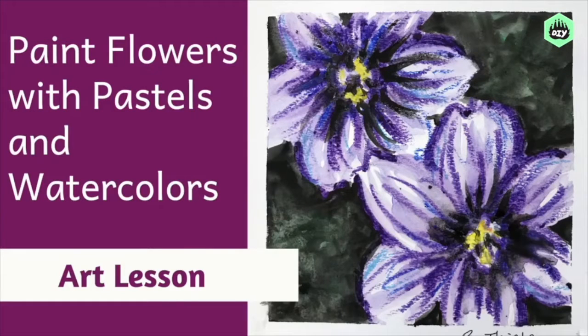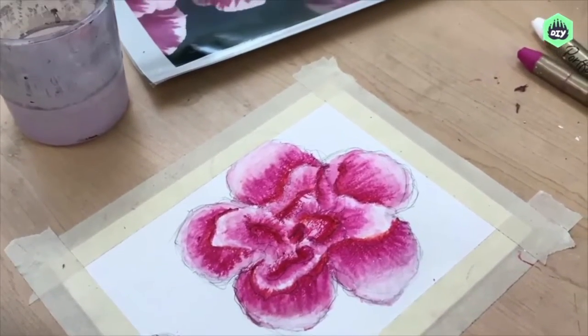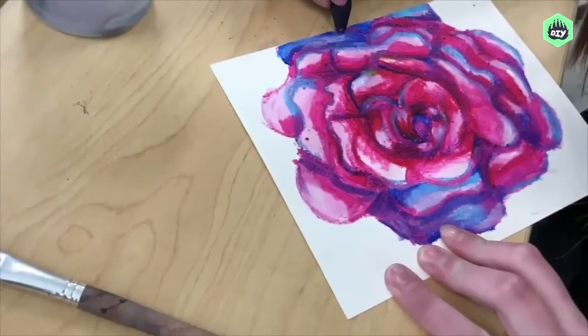Hello! It's Mrs. Teal with a very simple flower-inspired painting project for you today. All you need are some water-soluble oil pastels and some watercolor paints to create these beautiful flower paintings.